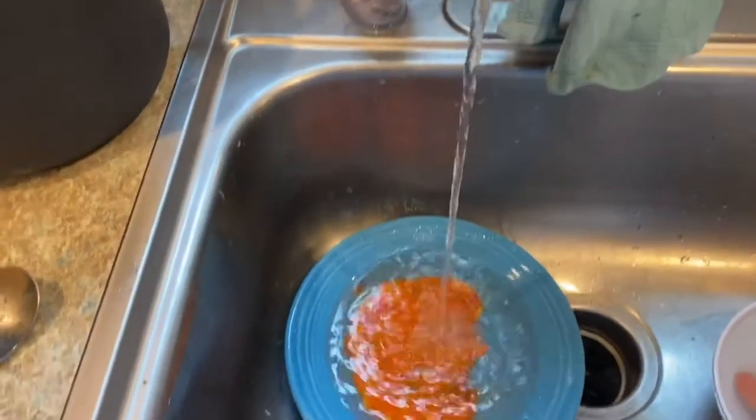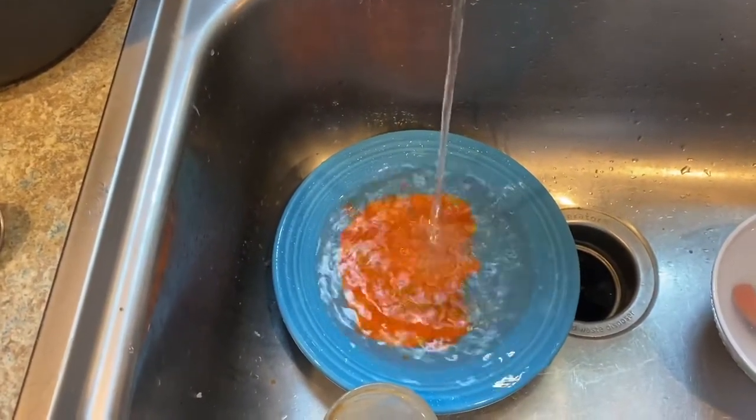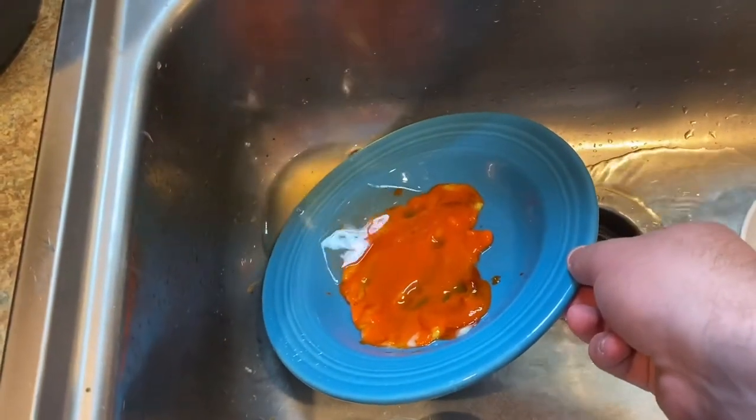Oh my god, look what's happening with water going on it — it's hardening. Oh my god, yep, it's hardened.